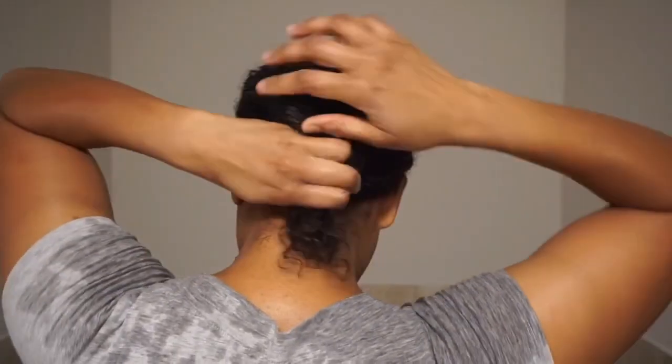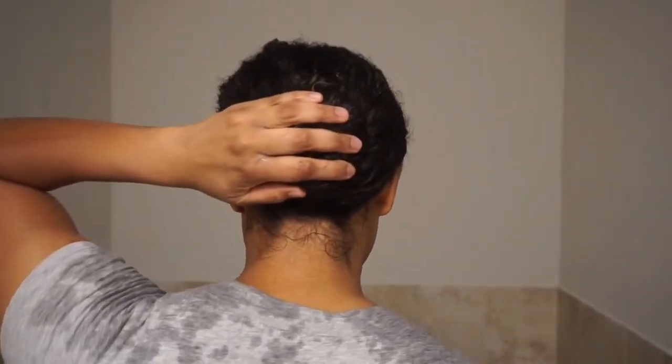This has pretty much been the only thing I've changed or added into my routine since dyeing my hair. I'm still washing once a week and deep conditioning once a week, except I'm adding the Olaplex treatment prior to that. I use this before wash day by applying it to damp hair and letting it sit for at least 20 minutes.